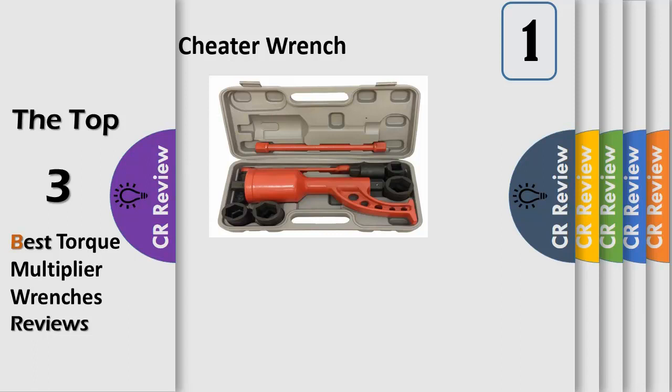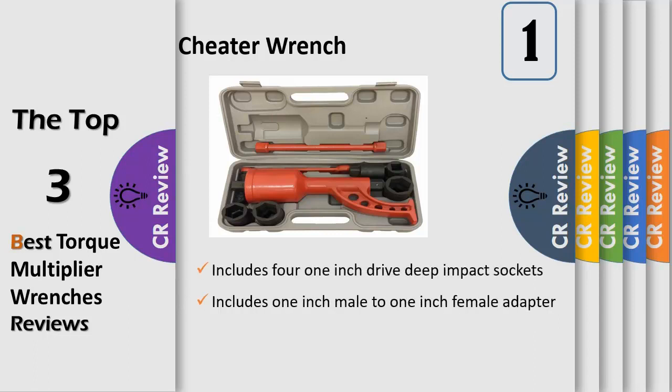The cheater wrench is a torque multiplier lug wrench that outputs at a 1.65 ratio, allowing you to generate enough force to loosen and remove any lug nut from your truck, trailer, RV, bus, tractor, or other heavy-duty vehicle.